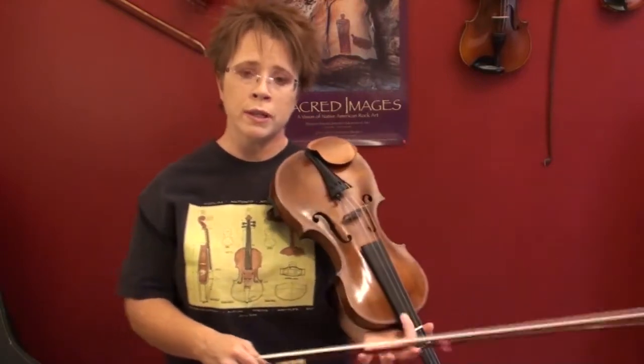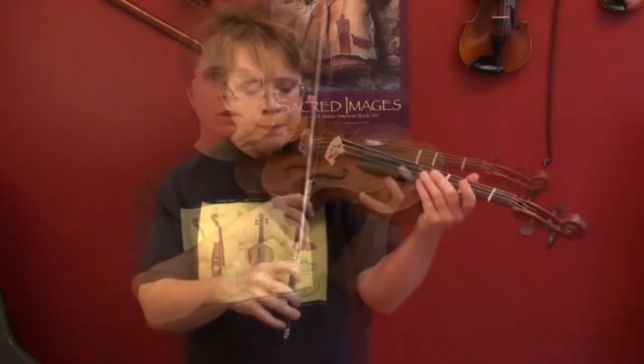Then you do that with all four of your strings and you're pretty much good to go — but that's just for the beginning level of tuning. As you get more advanced, you'll tune in fifths, and this is what you hear professional or advanced violinists doing.